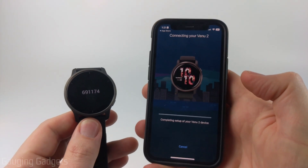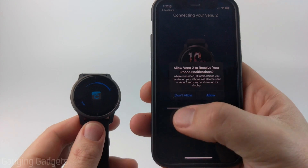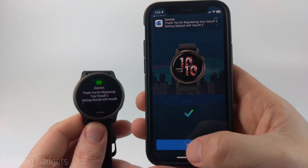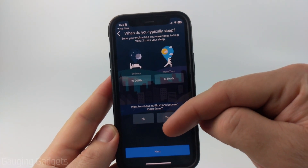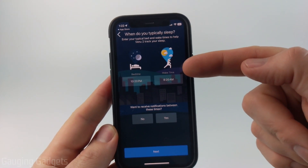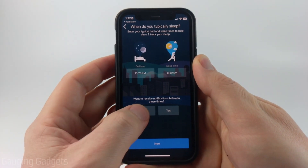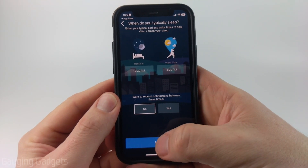It will then start connecting to your Venue 2 and setting it up. If you get any permission requests, I recommend allowing these because it'll add more capability to your Garmin Venue 2. Select Next, and then we can go through some steps that'll set up the features on your Garmin Venue 2. First, you can tell the watch when you typically go to sleep — this will help with sleep tracking and also ensure you don't receive notifications during that time. I'm going to select No, so I don't receive notifications during my sleep time, and then select Next.